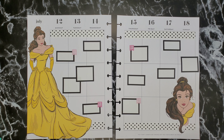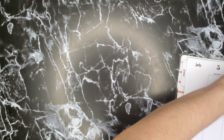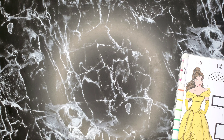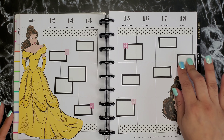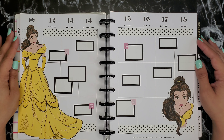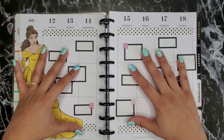Let me put these back in my planner so you all can see how it looks. Okay, so here we go — that's my spread. I hope you guys liked it. I like it — I mean it is a bit boxy but we have a lot of stuff this week. Thank you so much for watching and I'll see you in my next video, bye!